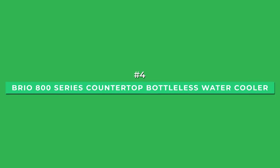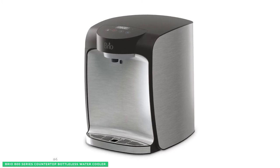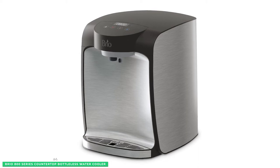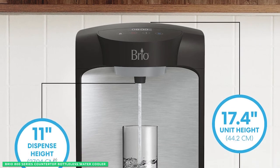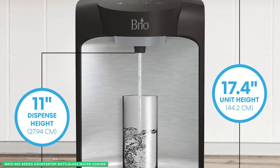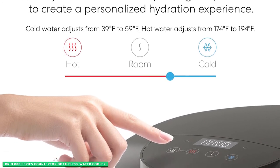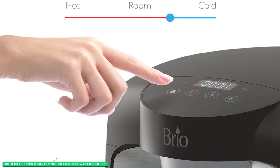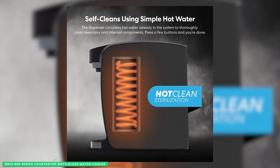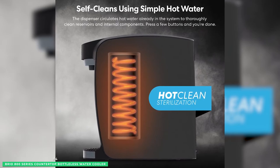At number 4 is the best countertop option, the Brio 800 Series Countertop Bottleless Water Cooler. When you're looking for a water cooler that doesn't take up a lot of space, this is a great option. This compact cooler can be placed on any countertop and comes with all the features you need to enjoy fresh, clean water. The 800 Series is equipped with a child safety lock on the hot water spout and two stainless steel reservoirs to keep your water hot or cold. It also features a large dispense point which makes it easy to fill bottles of different sizes, and a self-cleaning feature that keeps it bacteria-free.